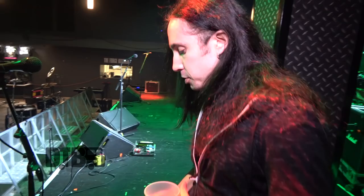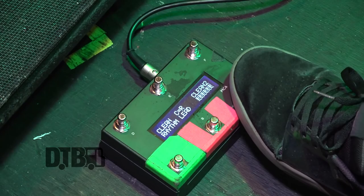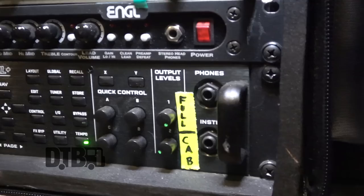I have this MIDI pedal which controls the XFX. I have three sounds: a rhythm, a lead with a little bit more delay and a chorus, and a clean one.